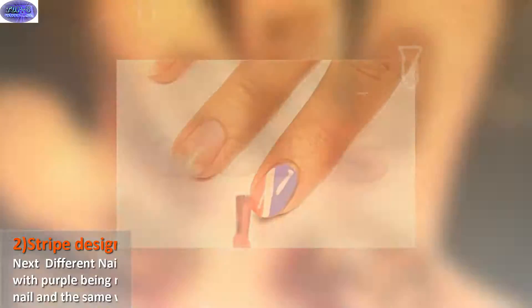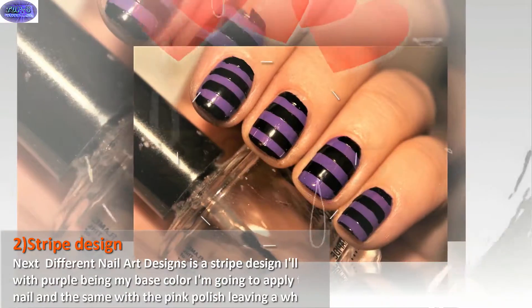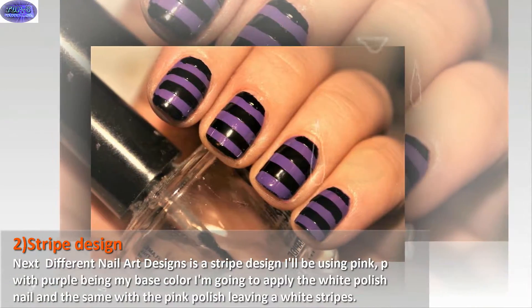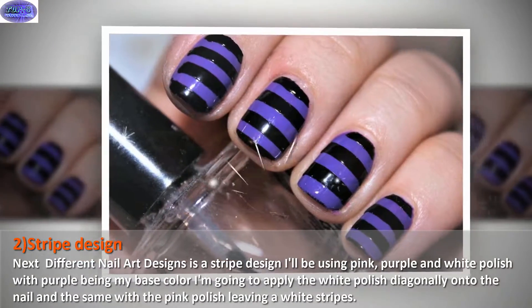Next is a stripe design. I'll be using pink, purple, and white polish, with purple being my base color. I'm going to apply the white polish diagonally onto the nail, and the same with the pink polish, leaving white stripes.